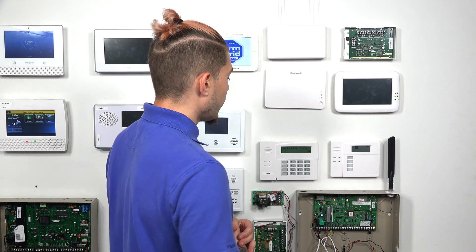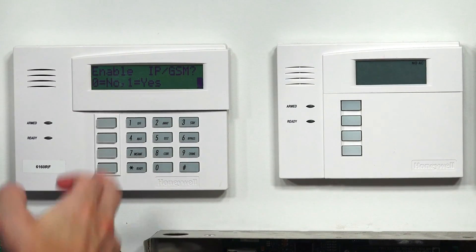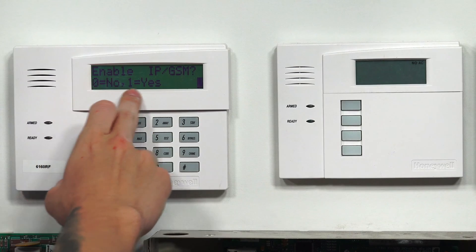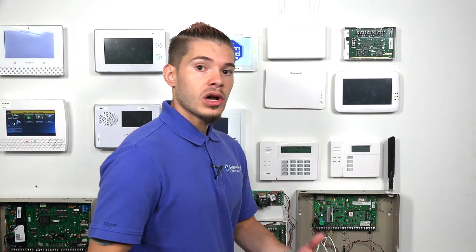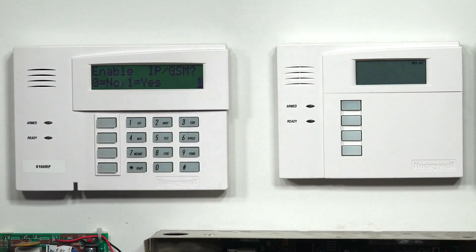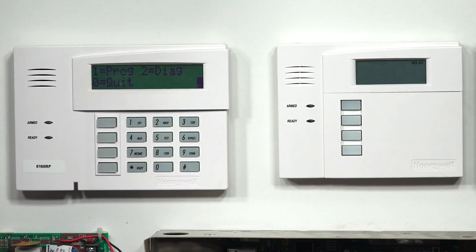When we're in installer code programming, we have to go to our communications menu, which is star 29. So hit star 29. It's asking if you want to enable IP GSM — and already you can tell the difference between the alphanumeric keypad and the 6150 fixed English. The 6150 doesn't show that, so you're working blind. You need to keep IP GSM enabled, so I'm going to hit 1 for yes, then star to continue to the next menu.